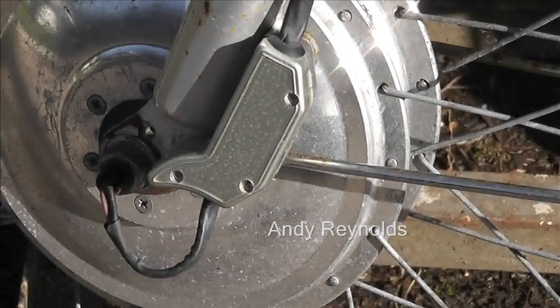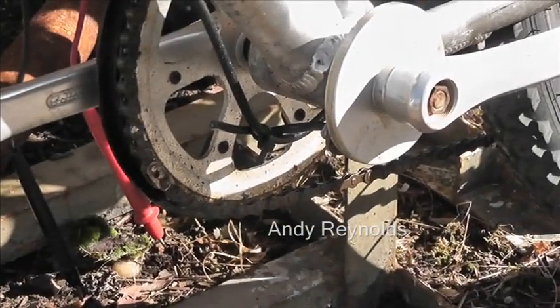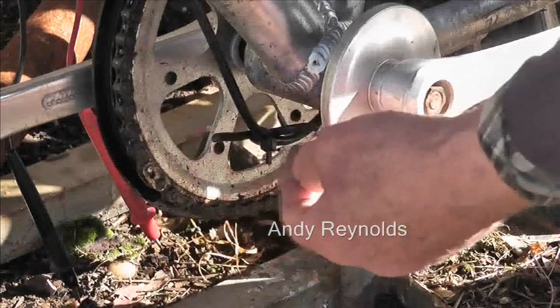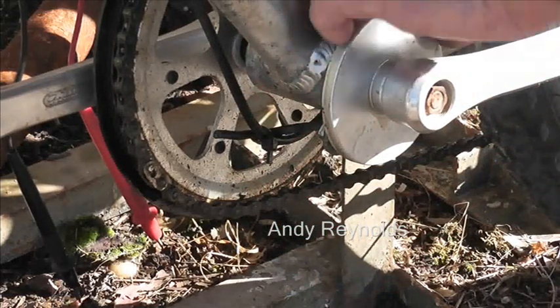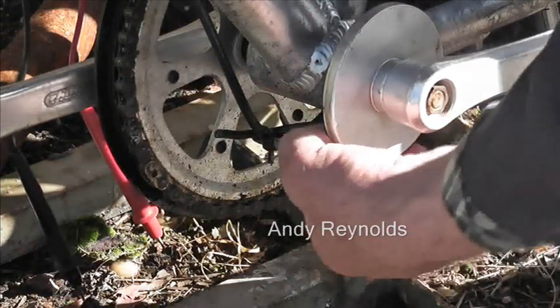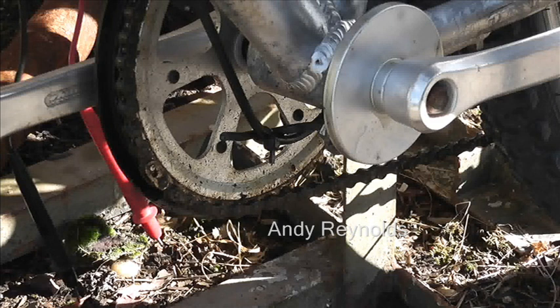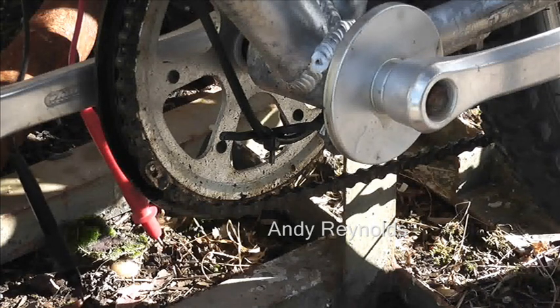Another weird thing about this bike — there's a crank sensor here with a cable, but it's been chopped off. In the back of this disc it feels like there are some magnets, and there's a little sensor that just bolts in place. For some reason somebody's chopped it off — I don't know whether they were trying to make this into a non-pedal-assist bike. If anybody has further information about this, that would be great.